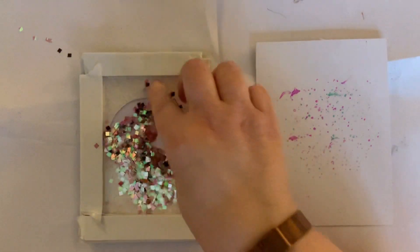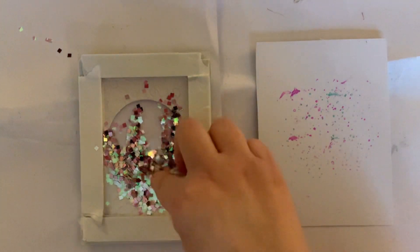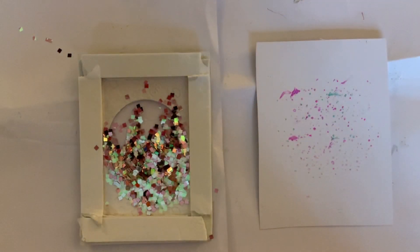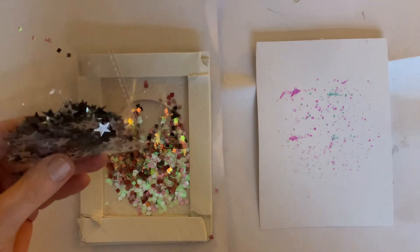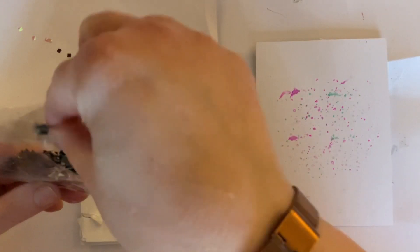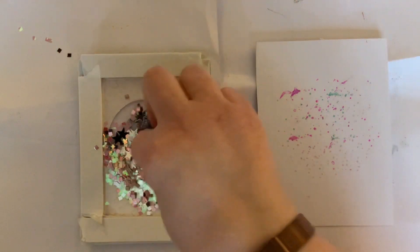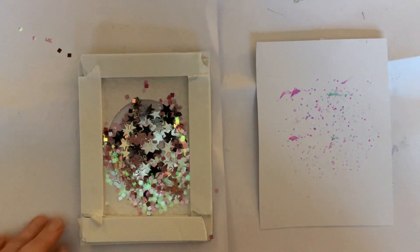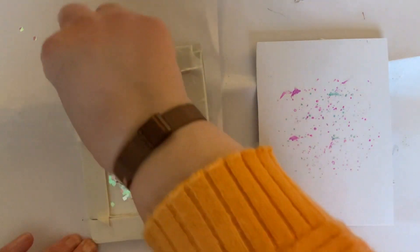When they drop, they may not fully cover the space. So from my own stash — as it's Make a Wish — I've found some sparkly stars. This is actually table confetti, but I use it as shaker elements. I'm just going to take a couple of pinches, not many, because I want this color to shine through.